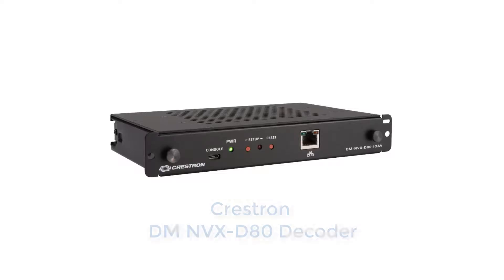Most people in the AV industry are familiar with Crestron's digital media video transmission technology, which moved to standard gigabit Ethernet networks with the introduction of DMNVX. Delivering full 4K resolution at 60 Hz with full 4:4:4 chroma and Crestron's promise of no additional latency, it is an extremely cost-effective and popular solution for distributing and switching video and USB signals over a network.